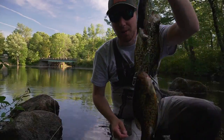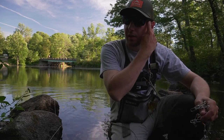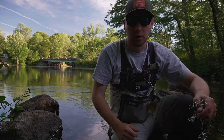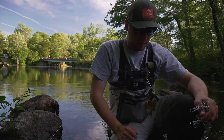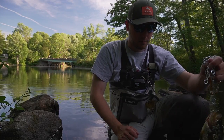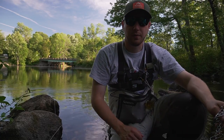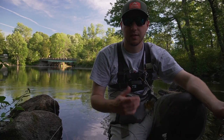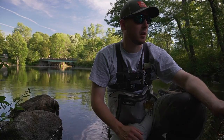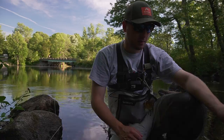All right guys, so I got the old Walmart stringer out here, we got three crappie on there. I want to keep fishing a little bit, so I'm gonna toss these guys in the cooler. It's pretty warm out here — the water temps are ridiculously warm — so I want to get these guys on ice. We got enough here to make a nice sandwich for later. I probably won't keep any more unless we get a decent-sized one, but we'll fish around a little bit longer and then head back and cook these up.